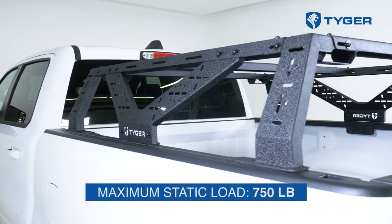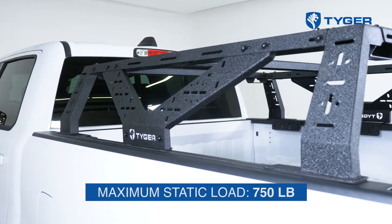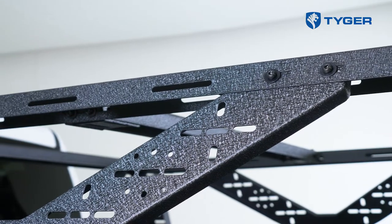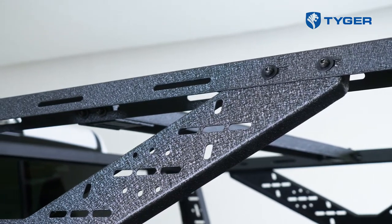What makes our rack different from all the other racks available on the market is our patent-pending V-bracing frame construction. Not only does this design make the rack system more robust, enabling you to hold more payload including all of your overlanding gear and your tent, but also the V-shaped design has a distinct look that makes your truck look that much better both on and off-road.